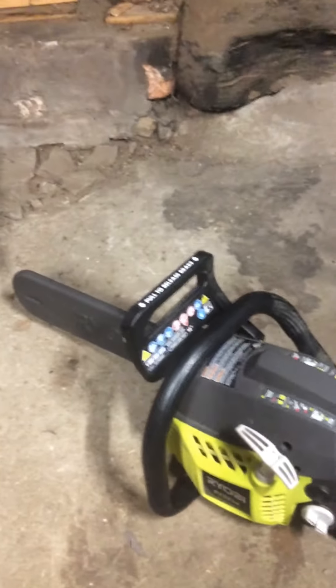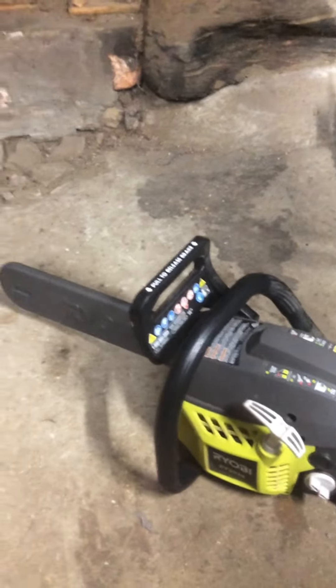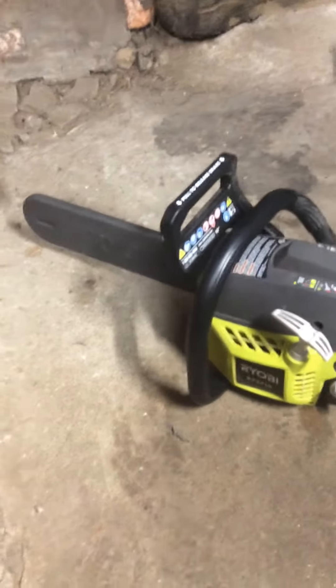You can see it's a little bit dirty here. I've been using it to cut trees. I've started a little landscaping business. There will be an upcoming video soon of my setup for that. But yeah, we'll just check this thing out here.